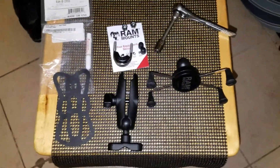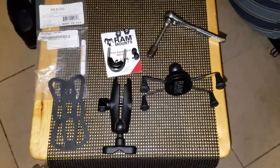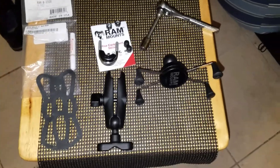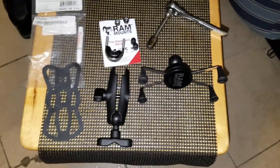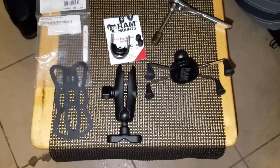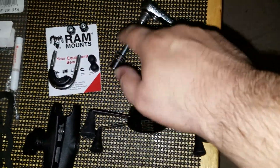Hey, what's up YouTube. So today I'm going to be showing you my installation of my new RAM mount. The way this works is that these are all sold as separate pieces, so you can connect it to your car, your bike, a suction cup — whatever it is you're going to be connecting it together with. The only tools we're going to need here today are my ratchet, my extension, and I might not even need the extension.